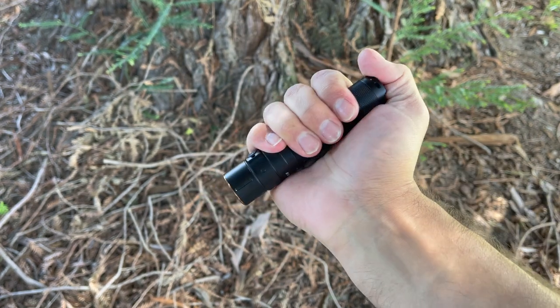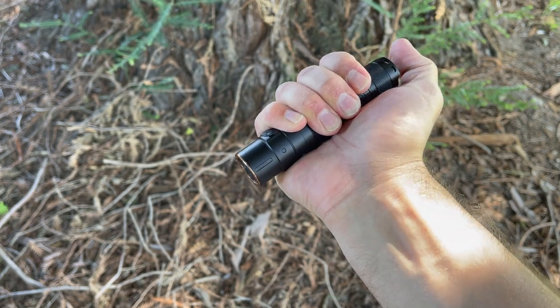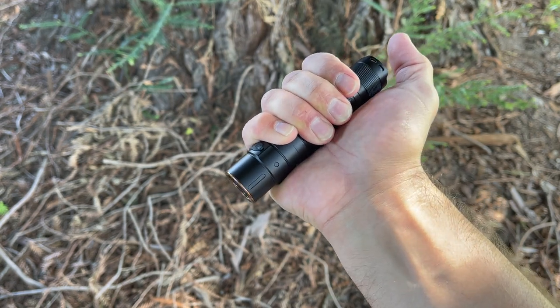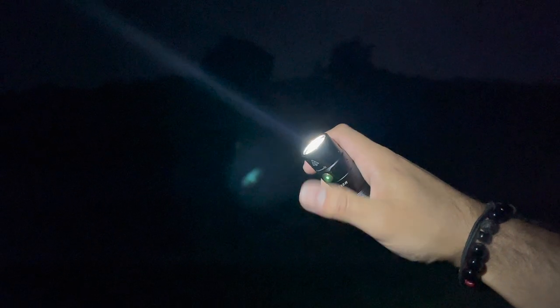This flashlight was made for everyday carry and light duty outdoor adventure, and that's evident in the user interface. If you double press the switch it'll enter lockout mode, which is good for travel or storing it in a backpack until you're ready to use it. Double press again and it turns on, then you can cycle through the modes.